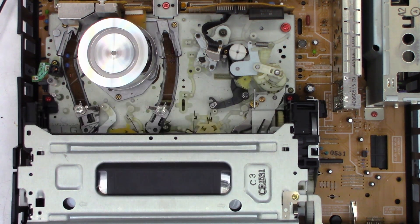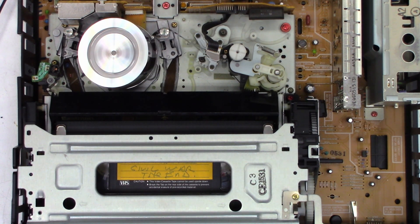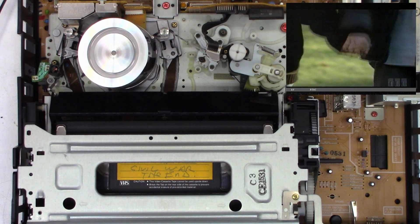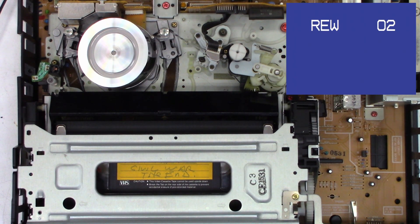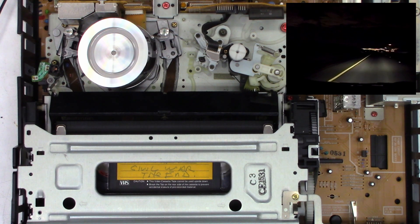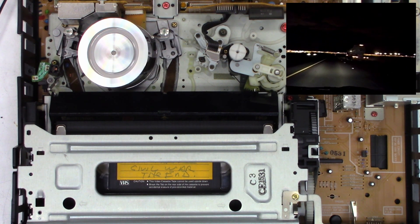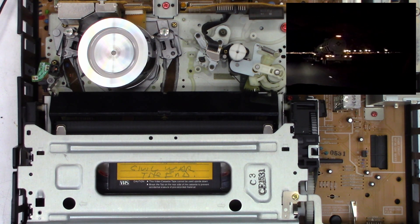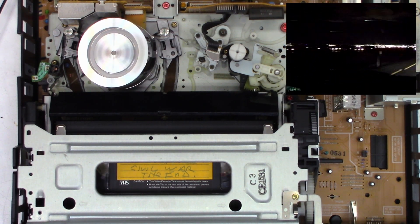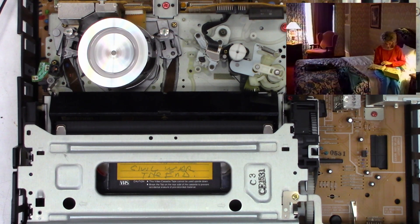At least we know that it does play an SLP tape. Let's go ahead and stop it and eject it, and I will get an SP tape — a two-hour tape — and we'll try that. There is an SP tape actually playing. By playing an SLP and an SP tape, it checks both the six-hour heads and the two-hour heads to make sure we don't have one video head that's clogged or defective. And as you can see, that's SP playing. Looks perfectly fine.